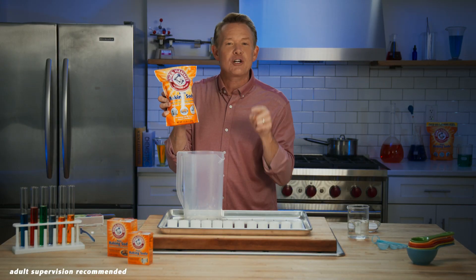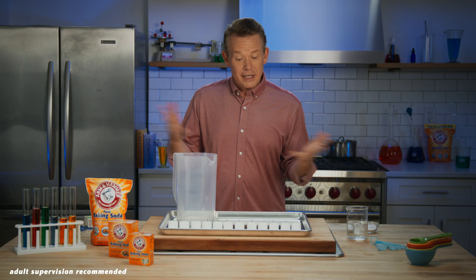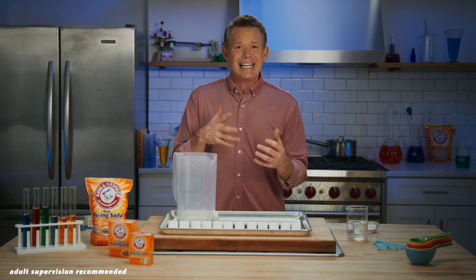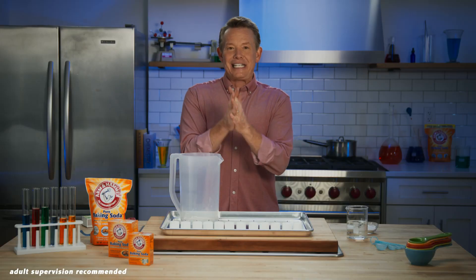For this experiment, here's what you'll need. We're going to use these items to create an invisible fire extinguisher by producing carbon dioxide, a gas that we interact with every day. You exhale it from your lungs, and it helps plants make food through photosynthesis. So let's get started.